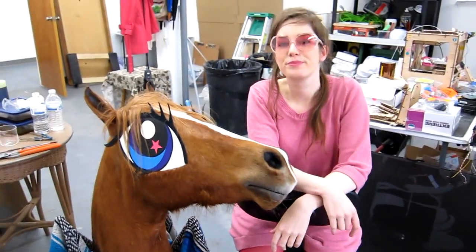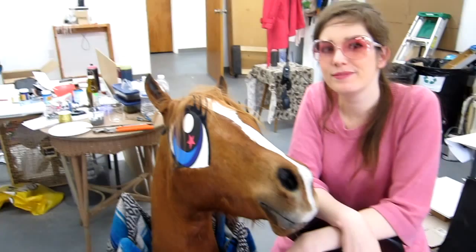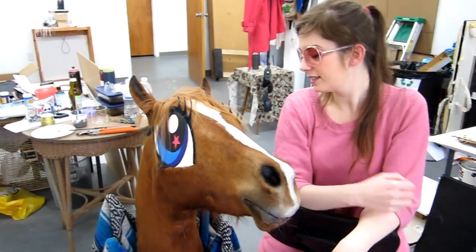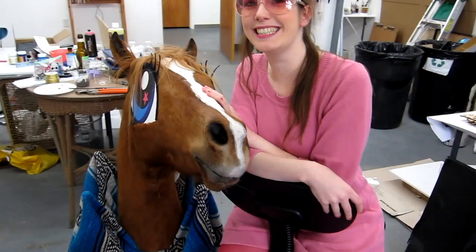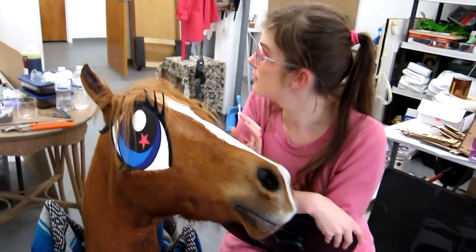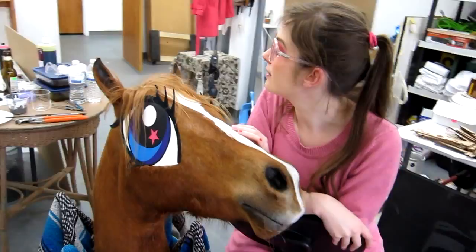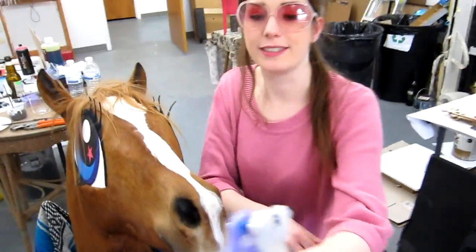We're standing in your temporary studio in Bushwick. You're standing next to a new work — can you explain what you're working on? Sure, this is the head of Cupcake, and Cupcake is a life-size My Little Pony. It's made out of a real horse.